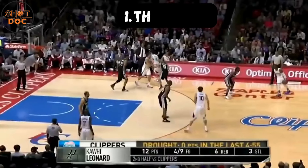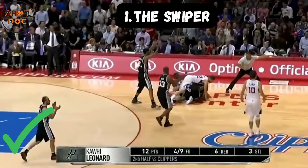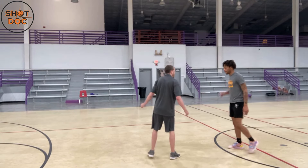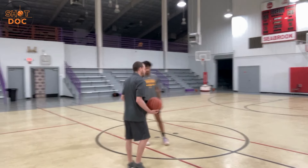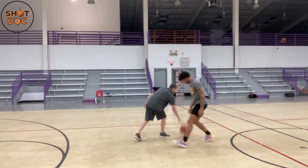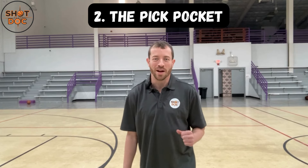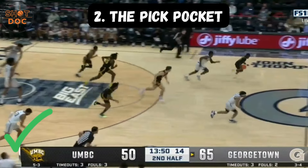Now going this direction — I cut him off, I swipe. That's the swiper on a crossover. For between the legs it's the same philosophy, same technique — we want to swipe before he gets between the legs. The swiper is a great technique because you're not going to foul the defender; you're able to swipe and then change direction.